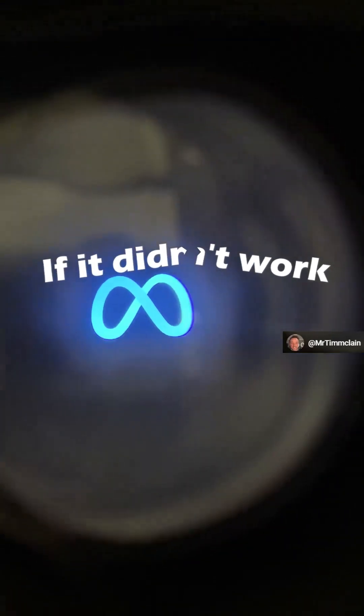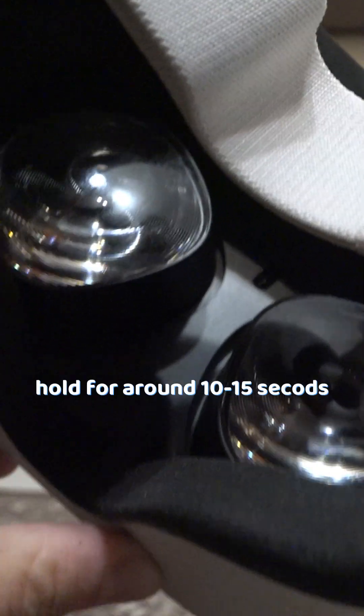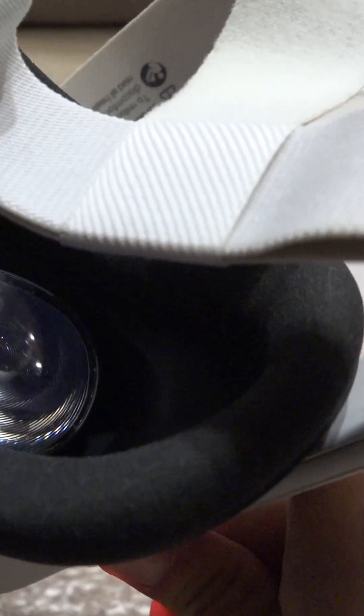If that didn't work, then try holding the power button and volume down button again, but this time hold them for around 10 to 15 seconds. You will see the Meta logo, and this will simply restart the headset.